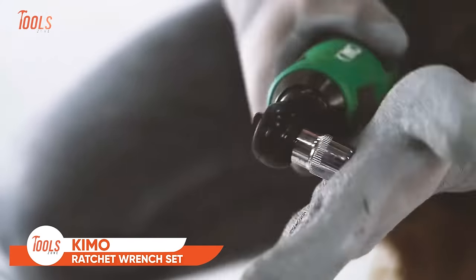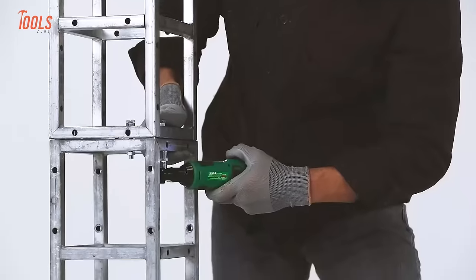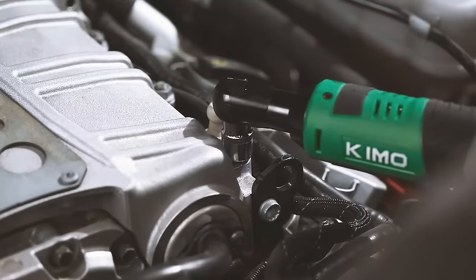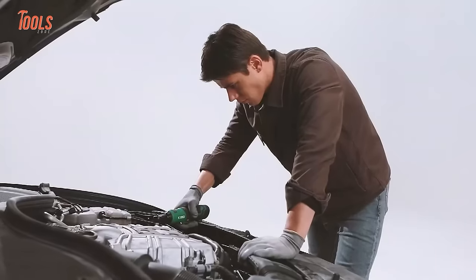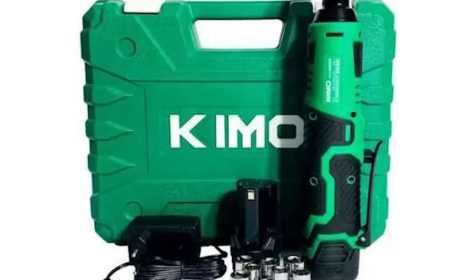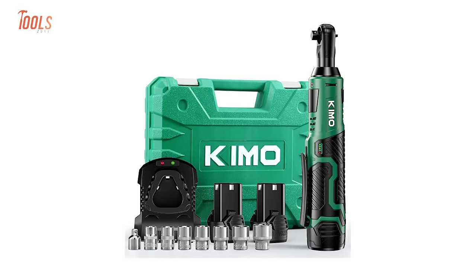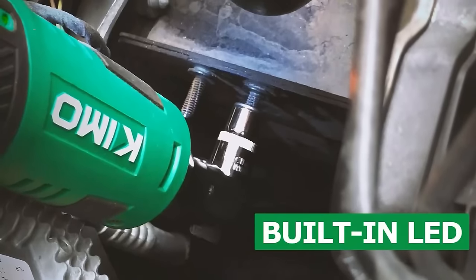The KEMO Cordless Electric Ratchet Wrench Set is a powerful and versatile tool designed to make automotive and construction tasks a breeze. With 40 feet-pounds of torque and a variable speed of 400 RPM, this wrench delivers efficient and precise performance. The 12-volt lithium-ion battery ensures a reliable power source for extended use. Ideal for tight spaces, the KEMO Cordless Electric Ratchet Wrench Set comes with a compact design, making it perfect for various applications. The set includes two batteries for uninterrupted workflow, and with a 60-minute fast charge, downtime is minimized. The wrench set also features eight sockets for added convenience.